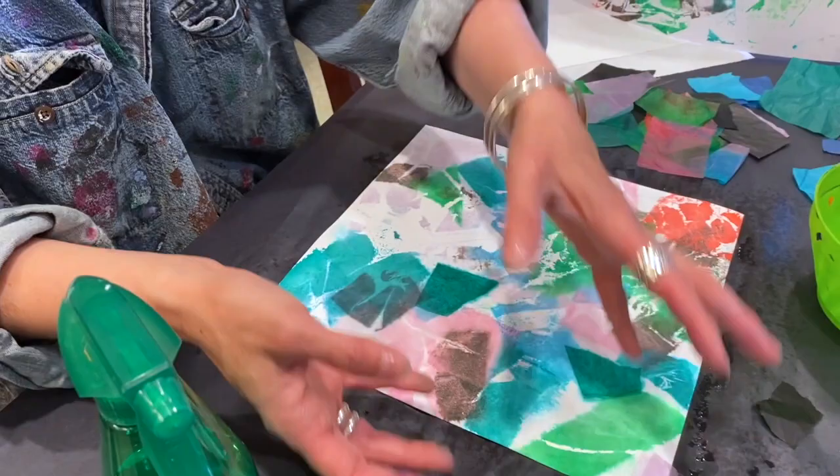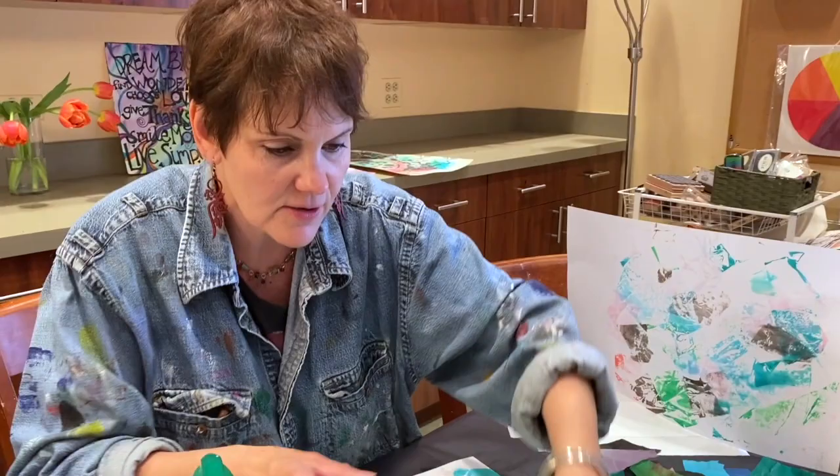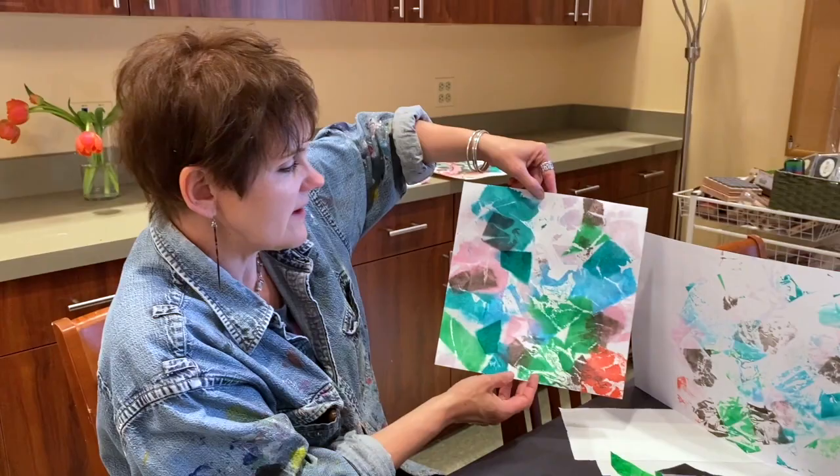If you want, you can do a whole other layer of these pieces of tissue. I never throw these out — I let them air dry because you can use them for collage: part of flowers, a sky. You can even go back into this one after it dries and use your tissues to build it up with a little bit more layer. This is an awesome way with the art tissue — the bleeding tissue paper.